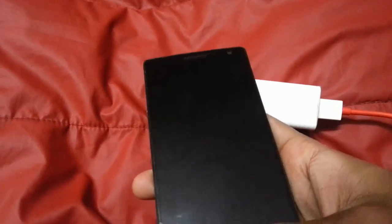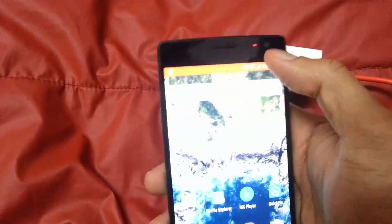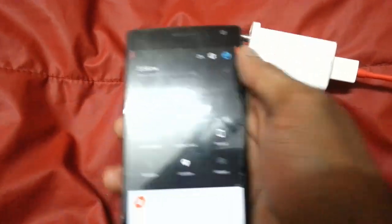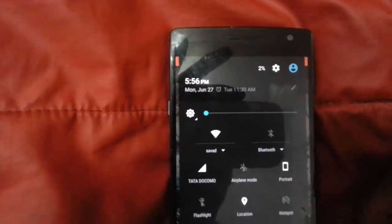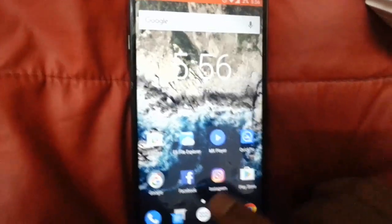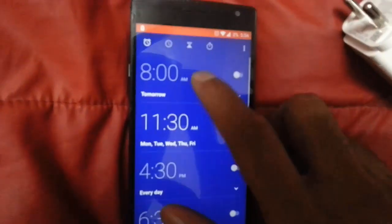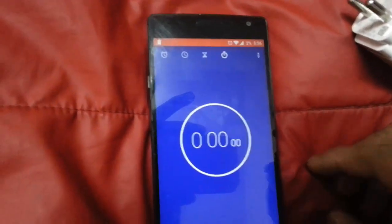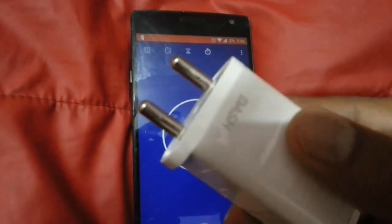This is my OnePlus 2, currently running on low battery. The current percentage is 2%, as you can see here — only 2%. Now I'm going to connect my dash charger, but before that I'll turn on the stopwatch so I can track how much time it's taking.